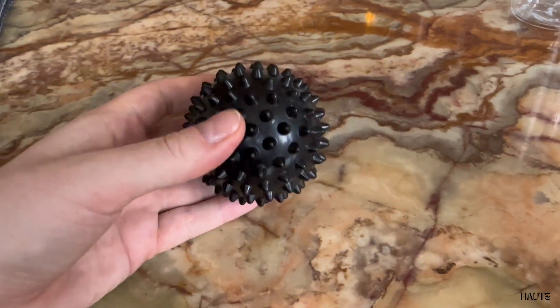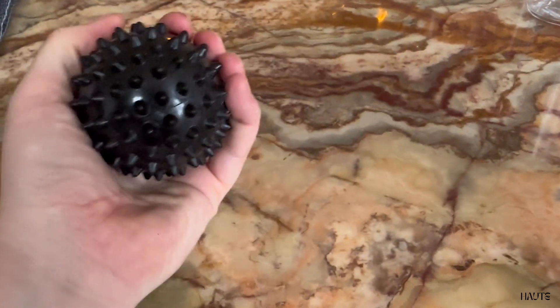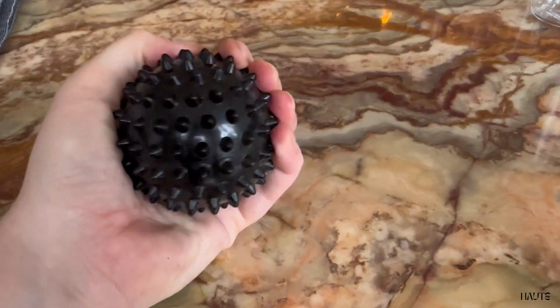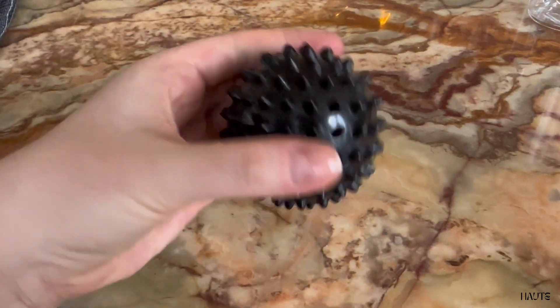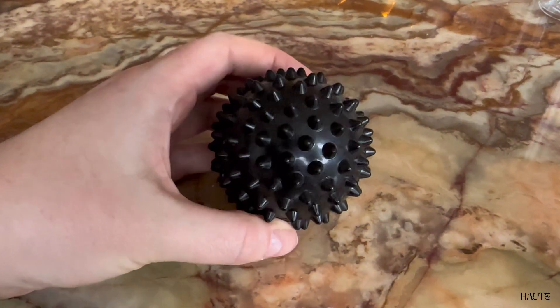These balls are made of hard plastic with hard small spikes on them. The spikes go all the way around, and if you roll it on the floor or against the wall, you can reach very deep in the massage.